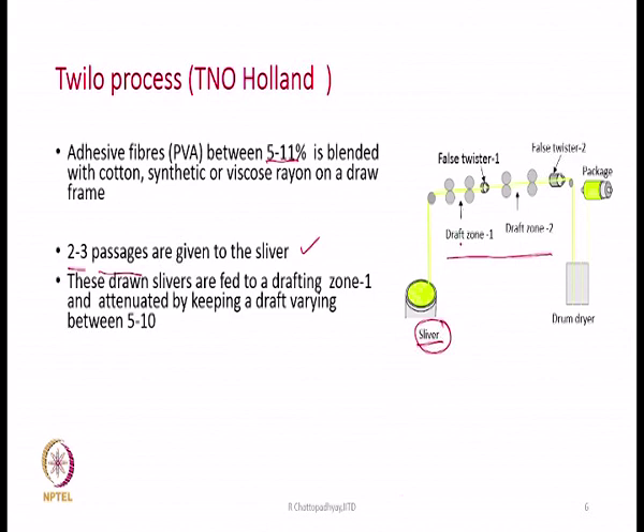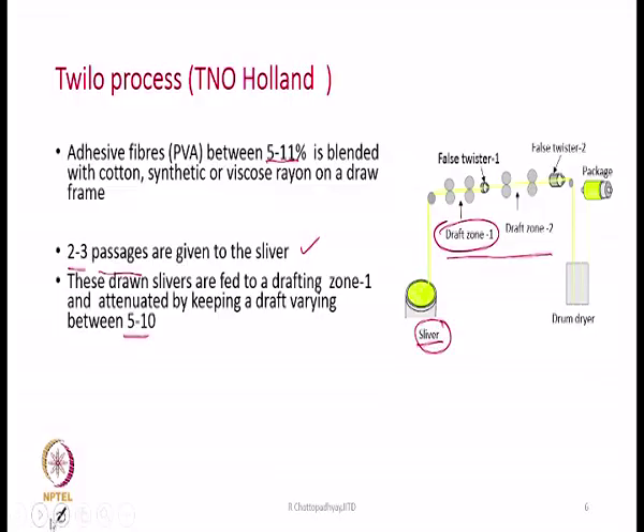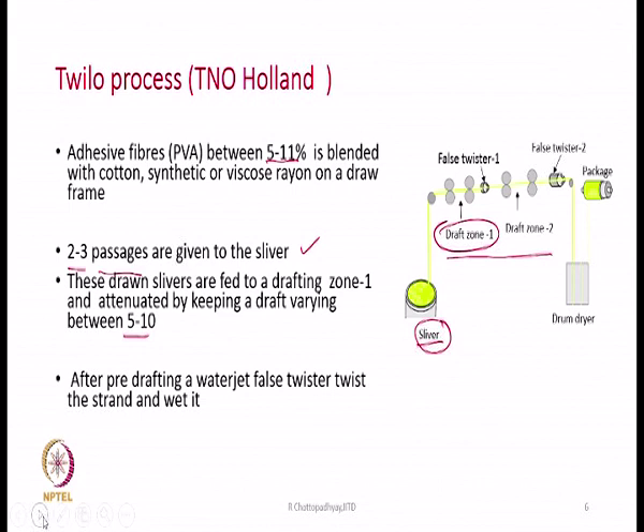Two to three draw frame passages are given so that fibres are well dispersed within the sliver and the sliver becomes uniform, with straight and parallel fibres. These drawn slivers become the feed material to the system. The drawn sliver containing around 10 percent PVA fibres first passes through drafting zone 1, consisting of two pairs of rollers, with an attenuation of 5 to 10 times. This pre-draft makes the sliver 5 to 10 times thinner, but this alone is not sufficient — from sliver to yarn the total draft required is of the order of 200 to 300, depending on the yarn count.